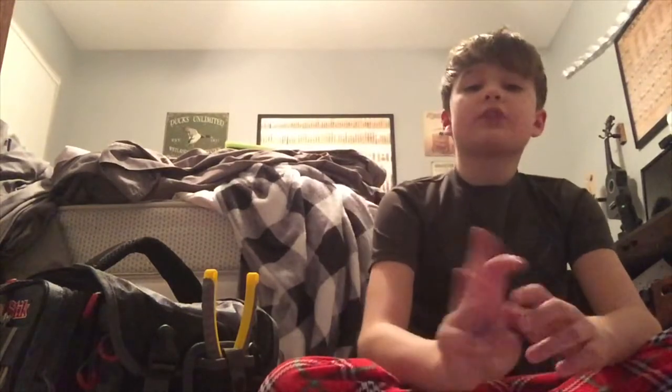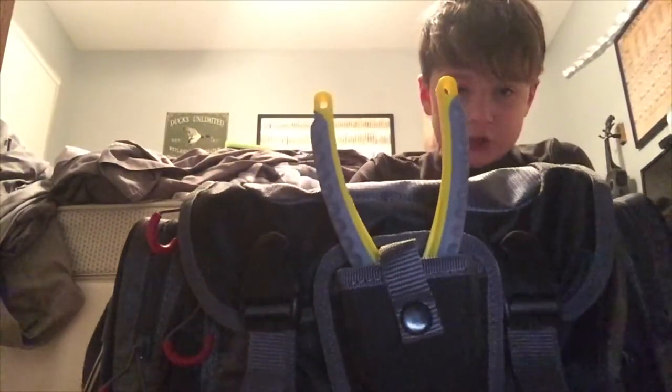Hey guys, so a few things before I start. One, my hair is wet and messed up because I just took a shower. Two, I apologize for my room being messy, I still haven't cleaned it yet. And three, sorry I haven't made a video in a while, so today we're going to be going over my tackle box, my fishing tackle box.